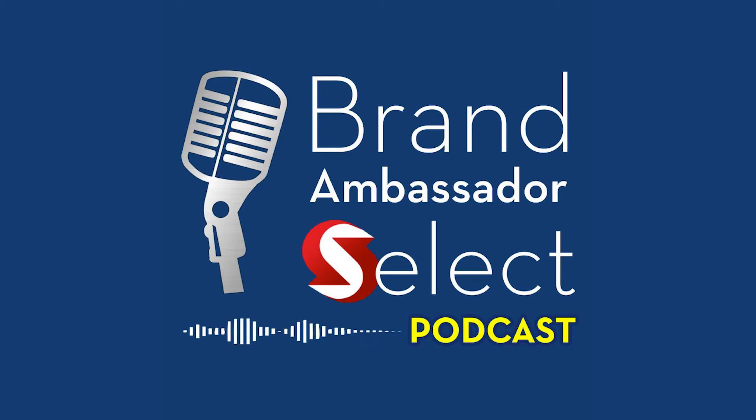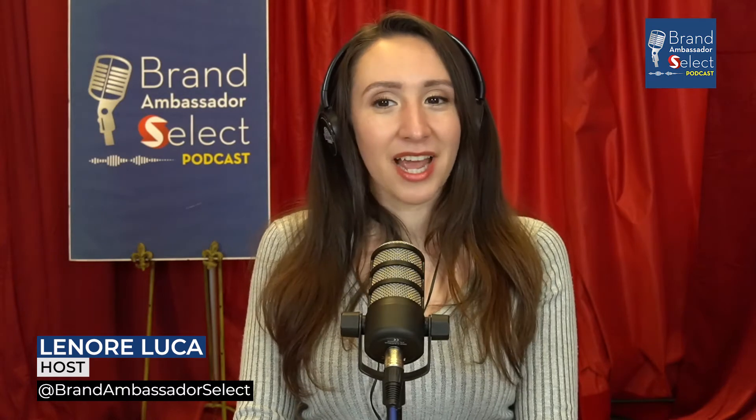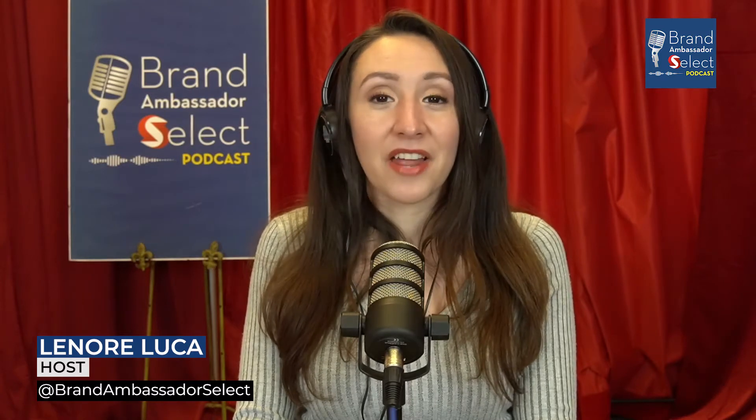You're tuned in to the Brand Ambassador Select Podcast. Welcome back, where we are showcasing the coolest brands and gifts while featuring movers and makers. I'm your host, Lenore, and on this episode,